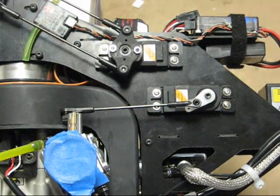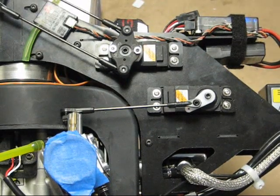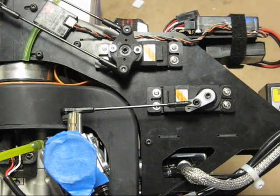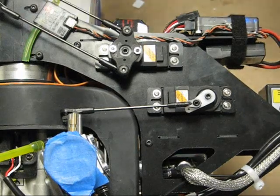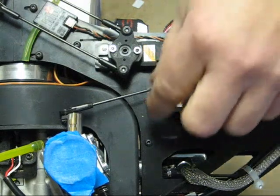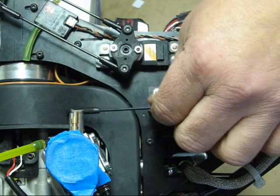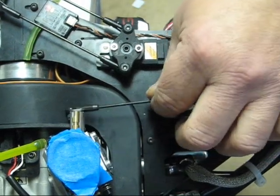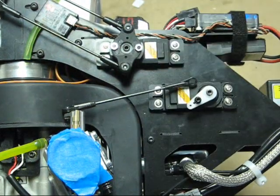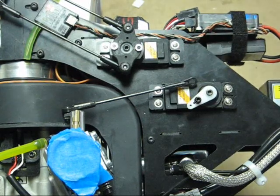We're going to go over setting up the throttle linkage here. It's a little different setting up a gas throttle linkage versus the nitros. The first thing you want to do is get this throttle arm on the carburetor moving pretty symmetrical through center — even throws on either side of center. Then we're going to set this up so it has a mechanical gain in it.